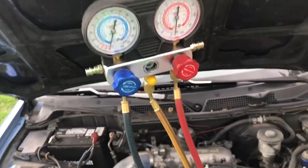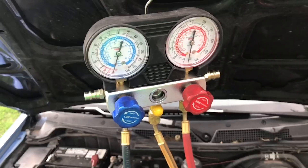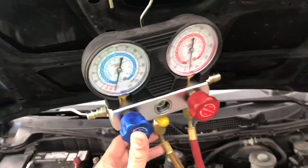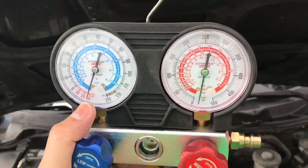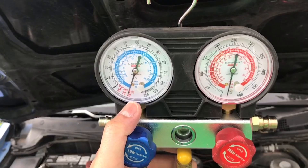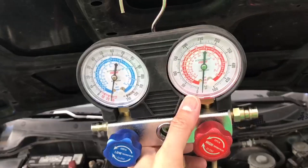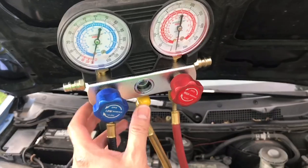We're gonna let it sit for about two hours to make sure that we have no leak in our system. Two hours have passed and we're still at the same point, so that means we are good. I'm ready to pump my refrigerant. If this needle goes back to zero on either side, then that means we have a leak in our AC system and we gotta get that fixed.